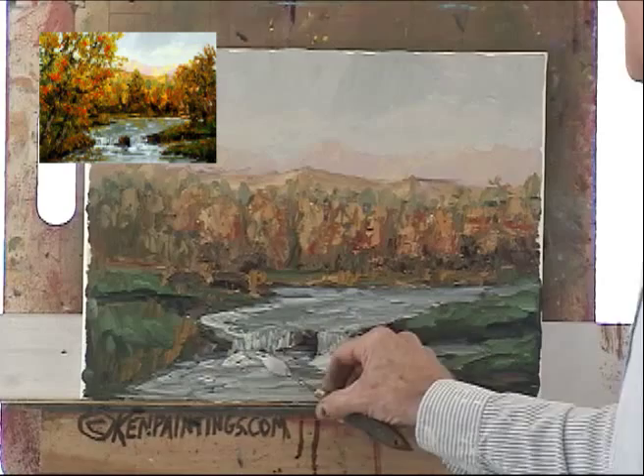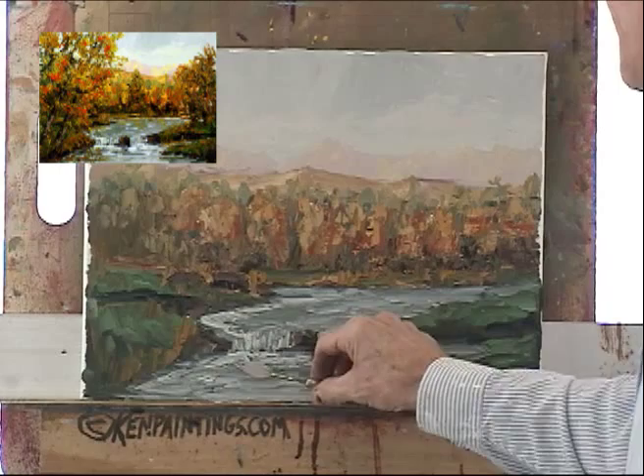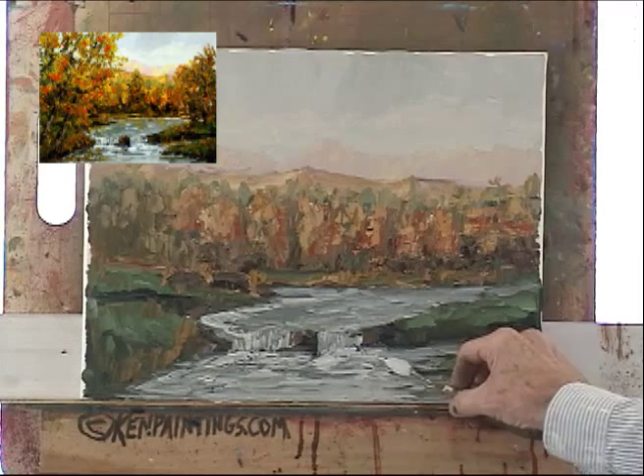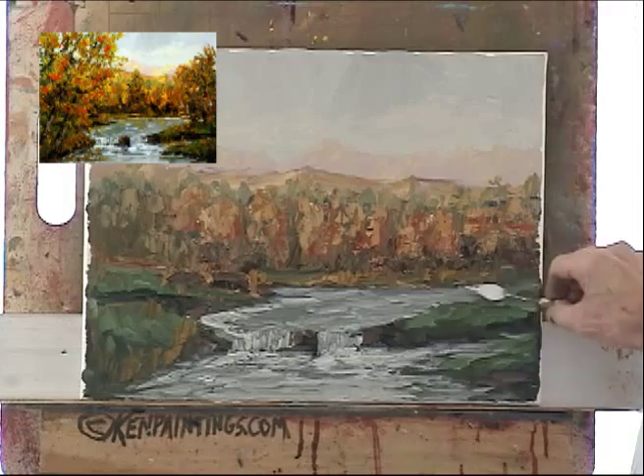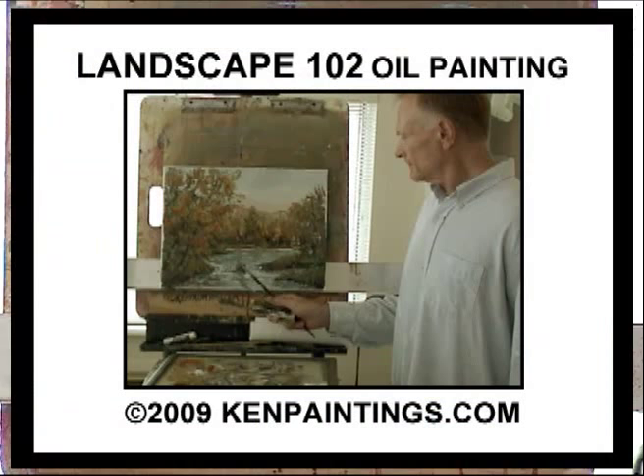Just try to move it around quickly, using my white and my blues. That's a little bit better.